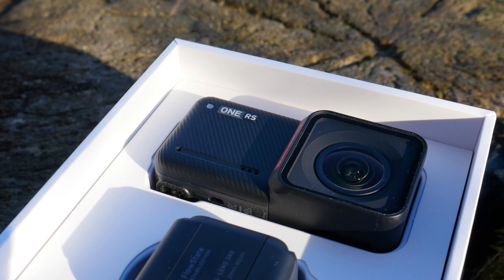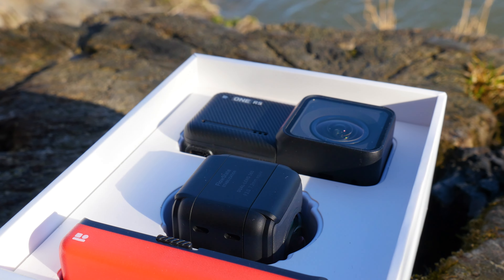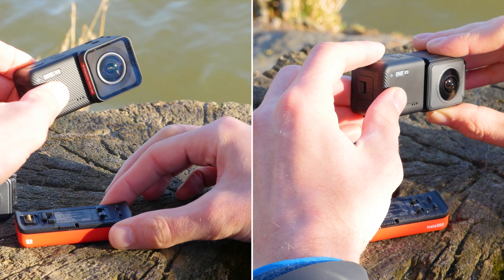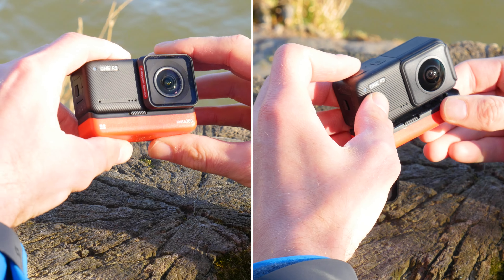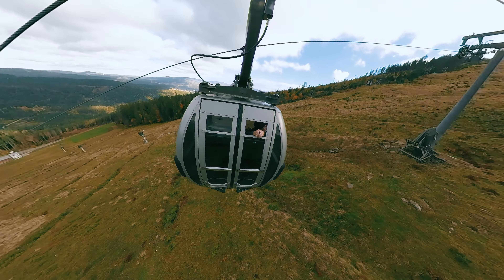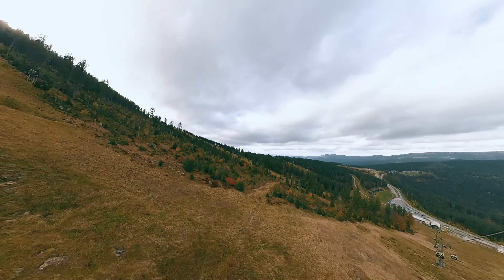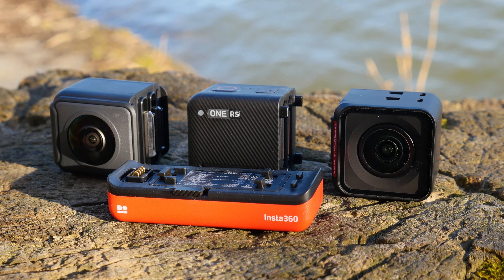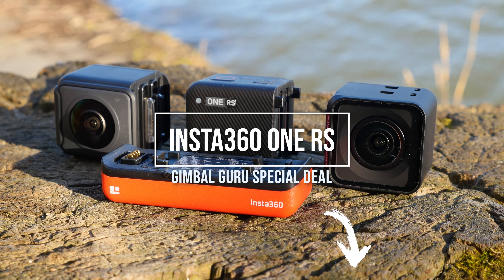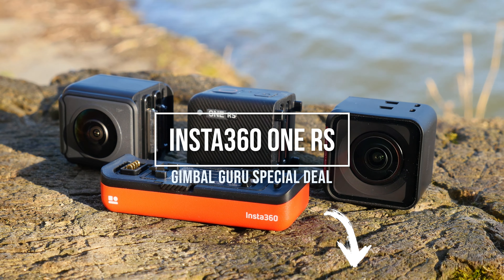For the very attractive price of one camera, you get two cameras, because the Insta360 One RS unites the best of both worlds — that of an action camera and a 360 camera. The greatly expanded range of functions opens up new creative possibilities. In the video description you'll find an exclusive Gimbal Guru Insta360 One RS deal, including a free gift if you purchase now.